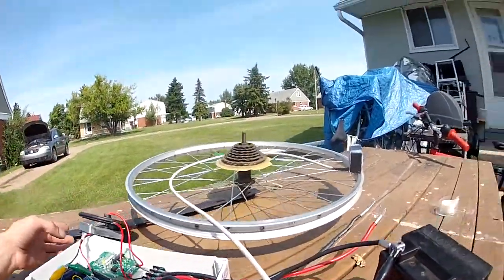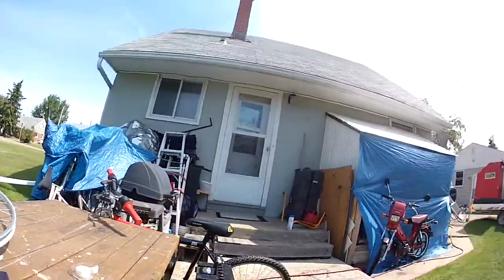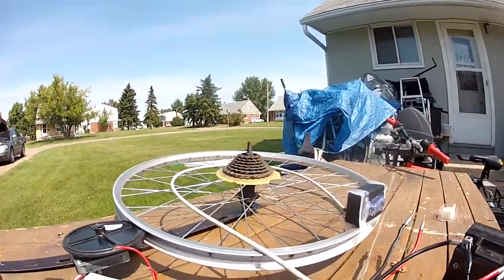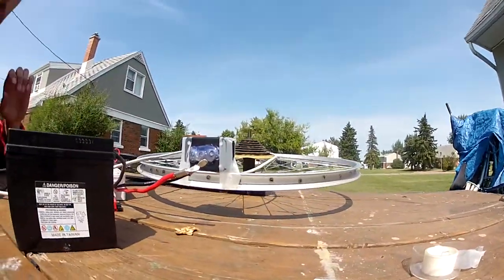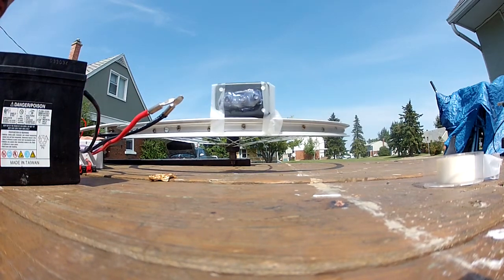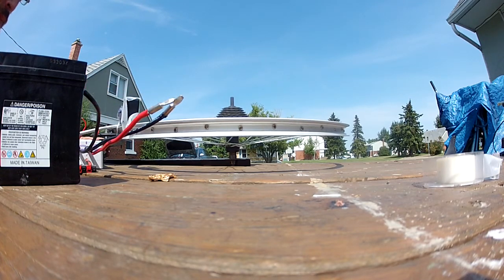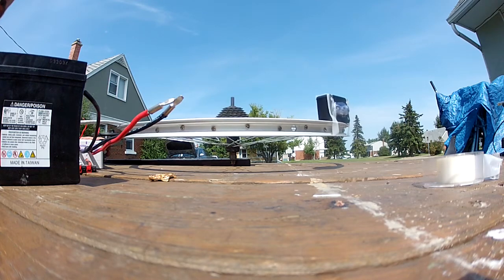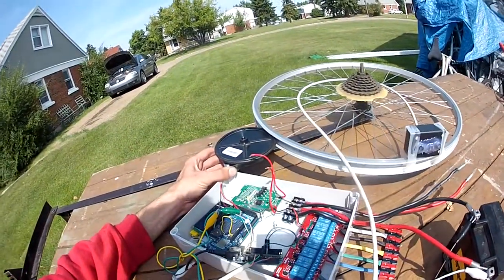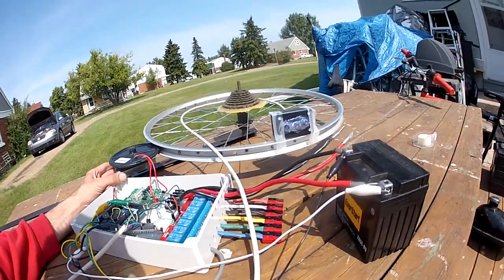We hook up the battery and it's already wanting to go one direction — pointing up at the sun. It's a little hard to do with one hand here. If I move the sensor over this way it stops at the sun; move it back and it comes back. There we are — it's always pointing at the sun.